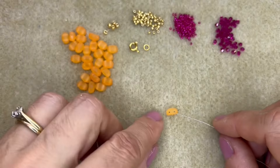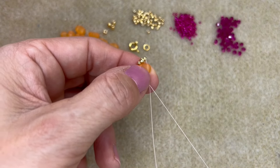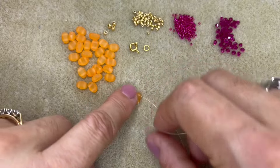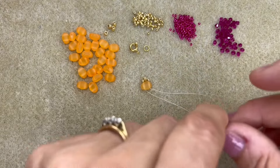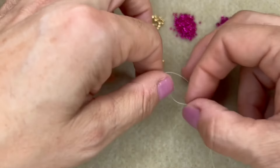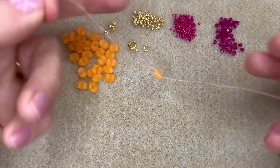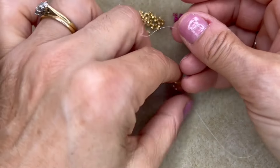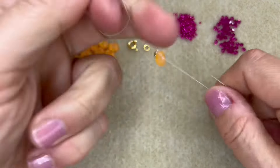Go back through the other hole in the Samos bead and pull your work around until you get a little tail of thread. Then knot that tail of thread to your working thread — I'm just tying a double knot here, nice and tight — and then tie one more knot on top of that to make sure it's really secure.